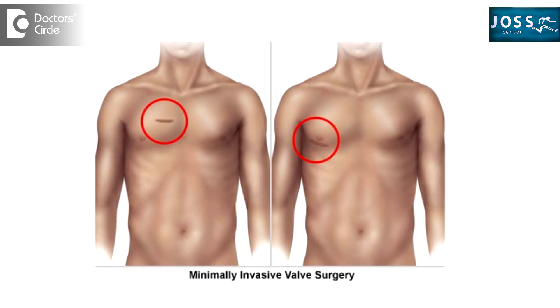Many of the heart lesions which are present since birth can be treated without having to perform open heart surgery. This is called pinhole procedures — we don't open the heart, we just make a very small incision, a very small hole, into the groin, the neck, or the forearm. The hole we make will be as small as 2mm or 4mm in diameter, which is the smallest hole required to perform this kind of procedure.